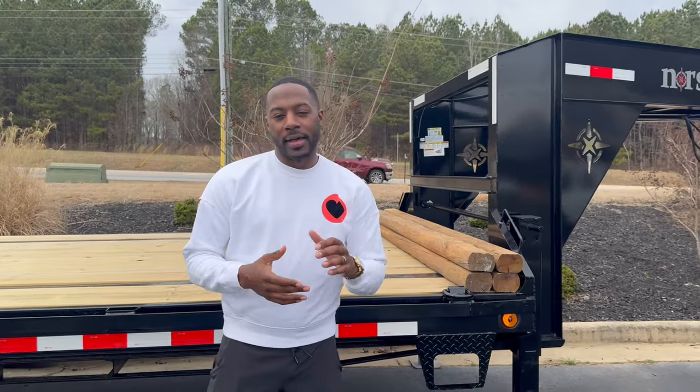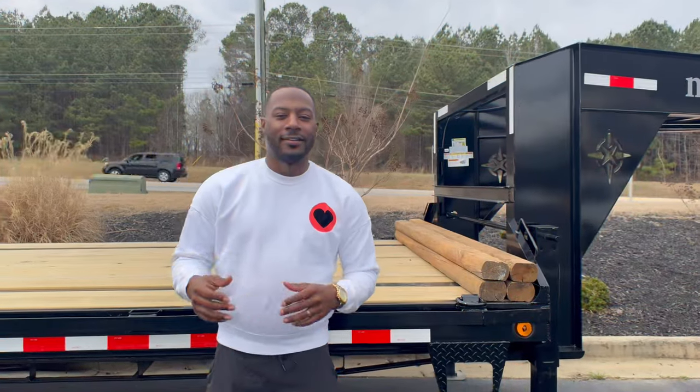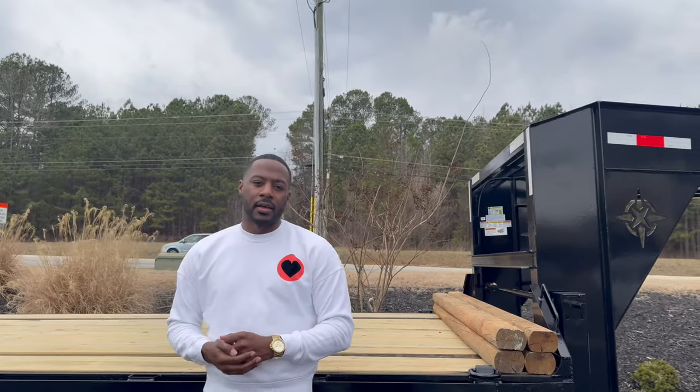Welcome back to the channel. Today we'll be going over our new 2024 NorthStar. Before we start this video, I just want to say there's no paid advertisement for this video. Anybody that I talk about today, I did not get paid for promotion or promoting their business. This is strictly just to help you guys out, giving you resources if you're looking to get into this business.